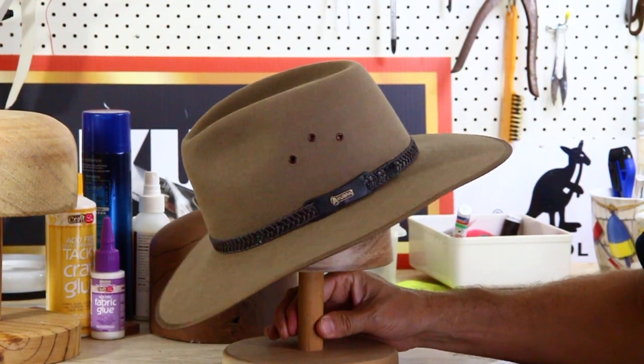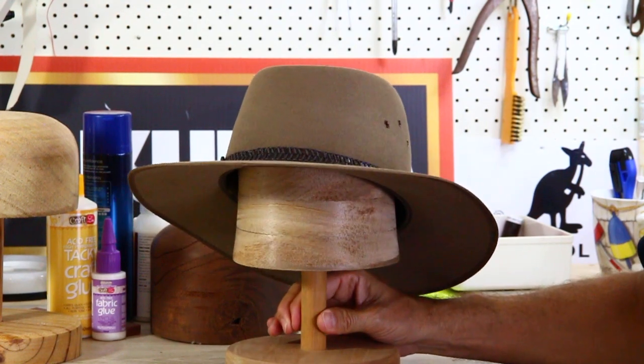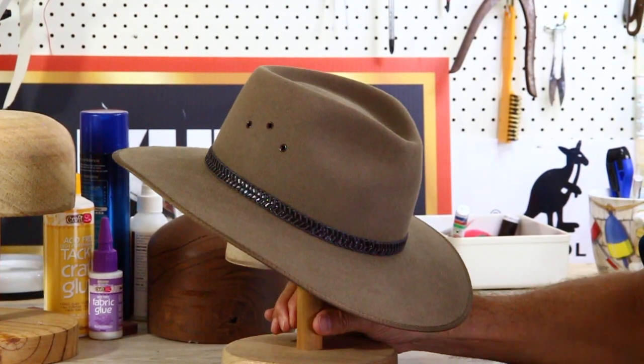Today we're looking at the Akubra Tablelands Hat in Sorel Town. It happens to be one of my favorite hats — a very easy to wear hat. Love the block and the shape.